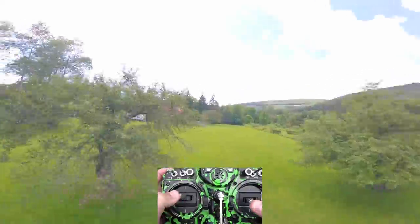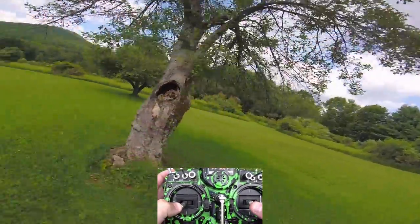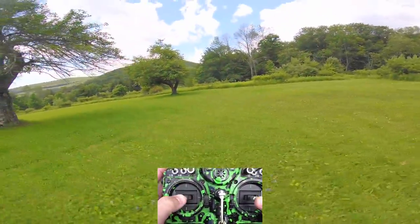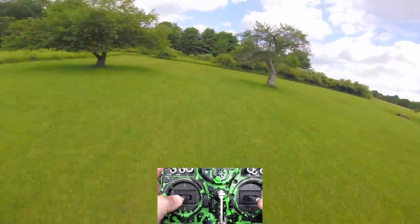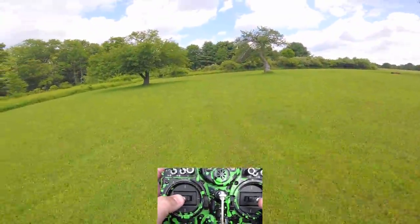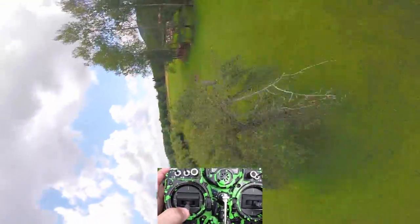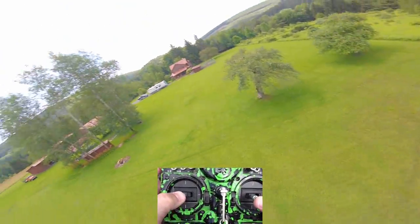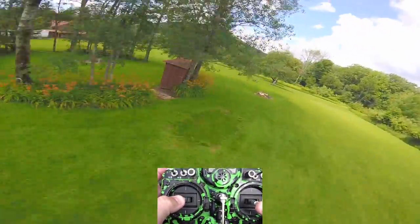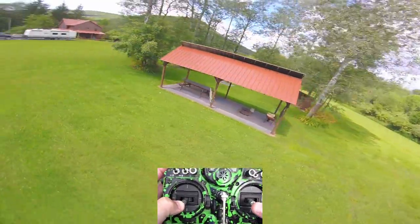There's not much prop wash in them — you can hopefully see that. Because there's only two blades, the props get cleaner air more often, so there actually is less prop wash. If you go up to a quad blade, you'll get more prop wash because there's more disturbance from the blades. These guys just seem to have a lot of get up and go — at the top speed I'm cruising at about half throttle right now, they just go.